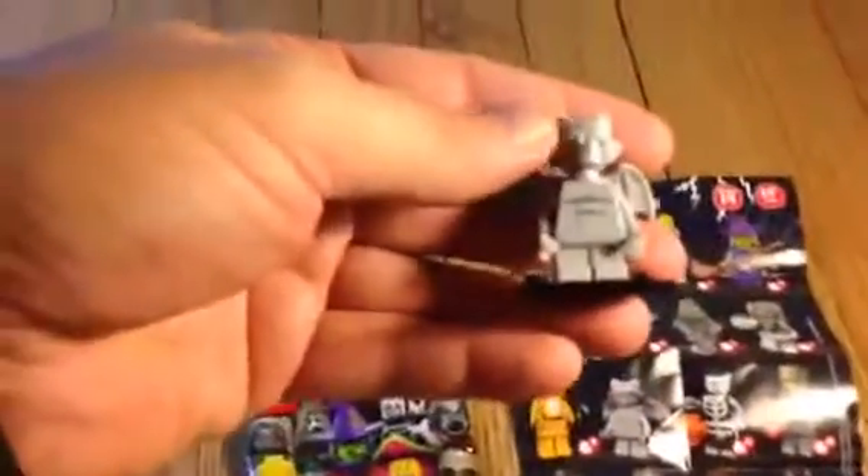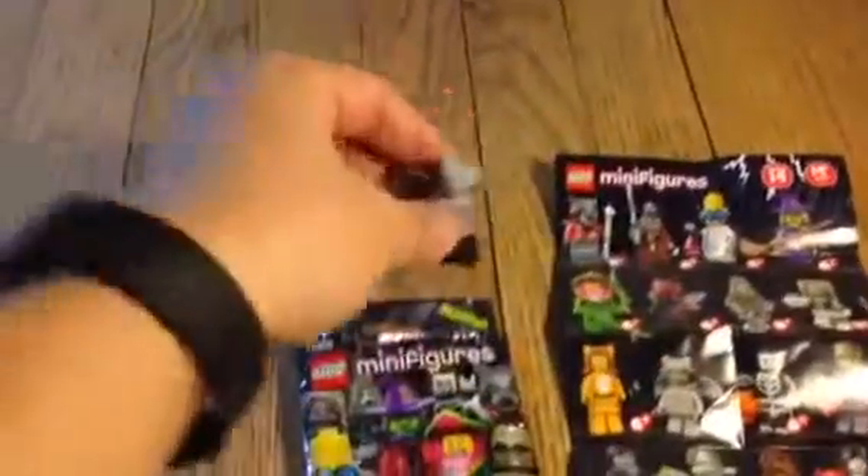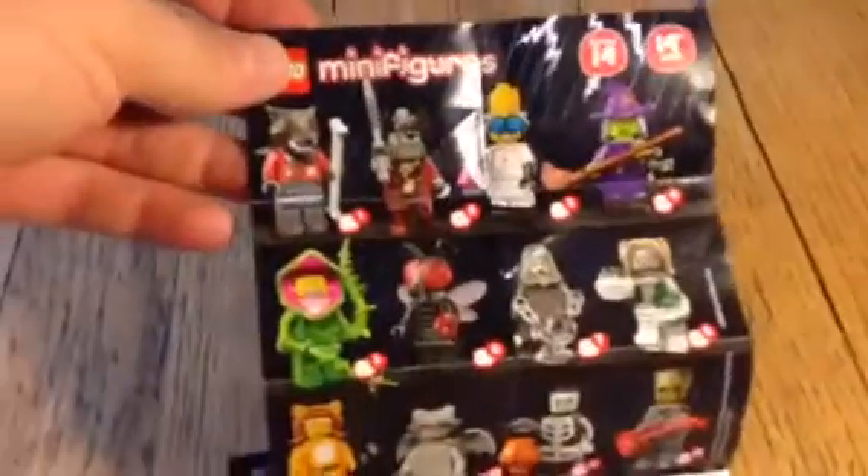Scary gargoyle. You can see the wings in the back, a nice chest piece there in the front — it's kind of got a crack in it — and a very scary face. These are the 16 figures that you can collect, and as you can see, we've got number 10 down here: the gargoyle.